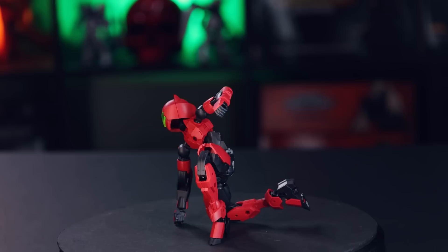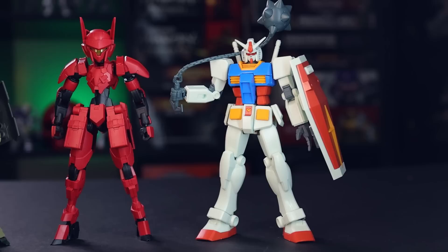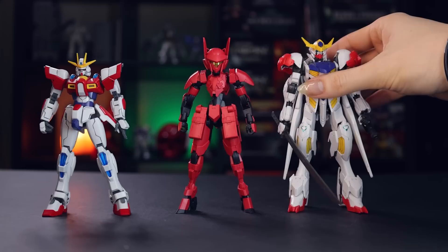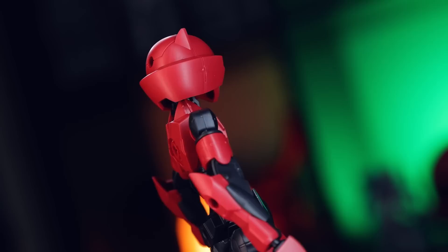Jumping into a bit of a size comparison — there it is side by side with the last kit, which is the Spinatio army type. And there it is side by side with a typical 1/144th scale Gundam, which is the exact same scale these guys are in — that is the entry grade RX-78-2. And next up, it is side by side with a couple of random high grades: the Build Burning Gundam and the high grade Gundam Barbatos Lupus. The plastics on here are very, very nice — the black is a kind of semi-gloss, and the red is an almost matte, which looks very nice.